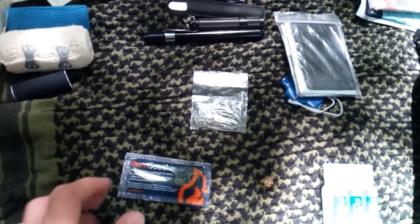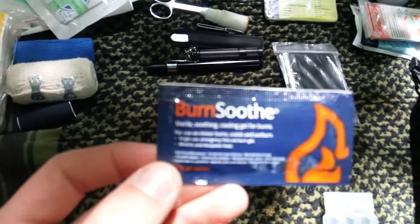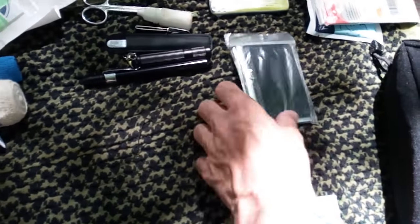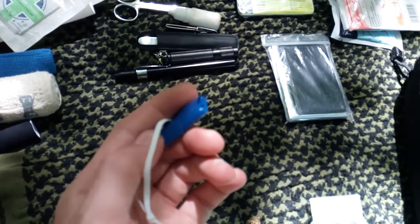Going on to treatment items — I have a burn cover. I carry 5 of these but I've got one out now. I've also got some safety pins.